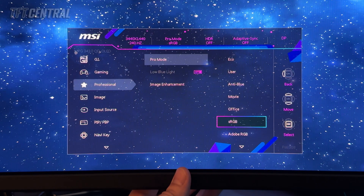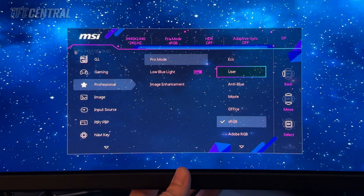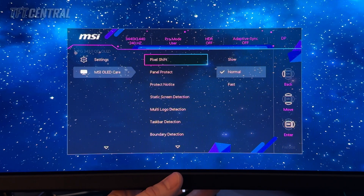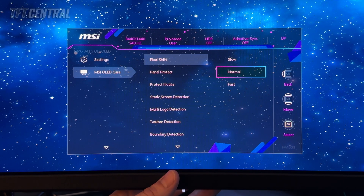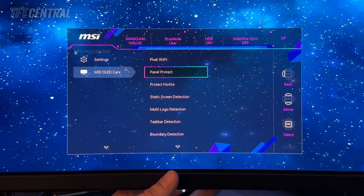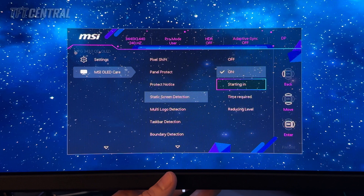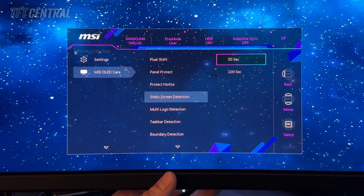You can quickly and easily switch between user and sRGB modes in the menu. Now let's look at the MSI OLED care options. Ideally you want to turn as many of these on as you can — they will help protect the panel over time and improve longevity. Pixel shift actually can't be turned off; use whichever setting you find least distracting. The panel protect cycle and pixel refresh will run periodically anyway or you'll be prompted to run them. Static screen detection will dim the screen if it detects a lot of static use, and you can control how quickly that kicks in and how aggressively it reduces brightness.